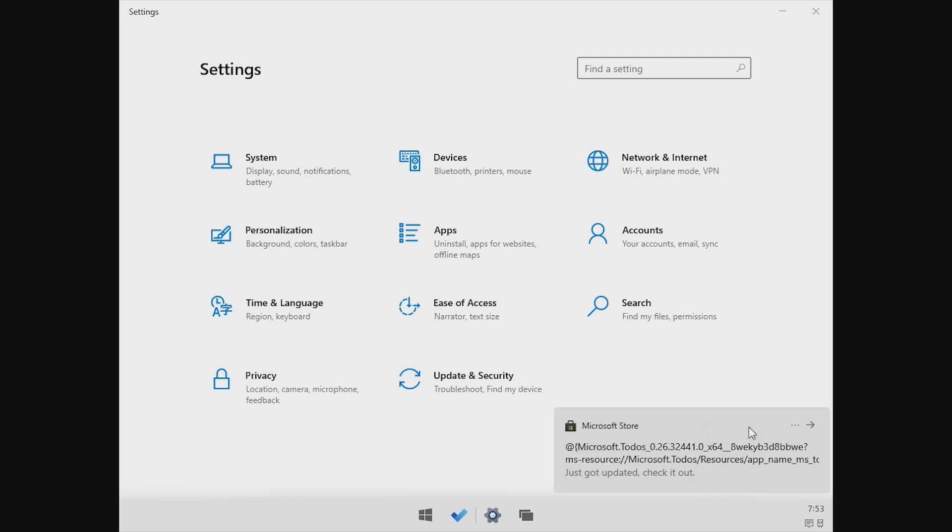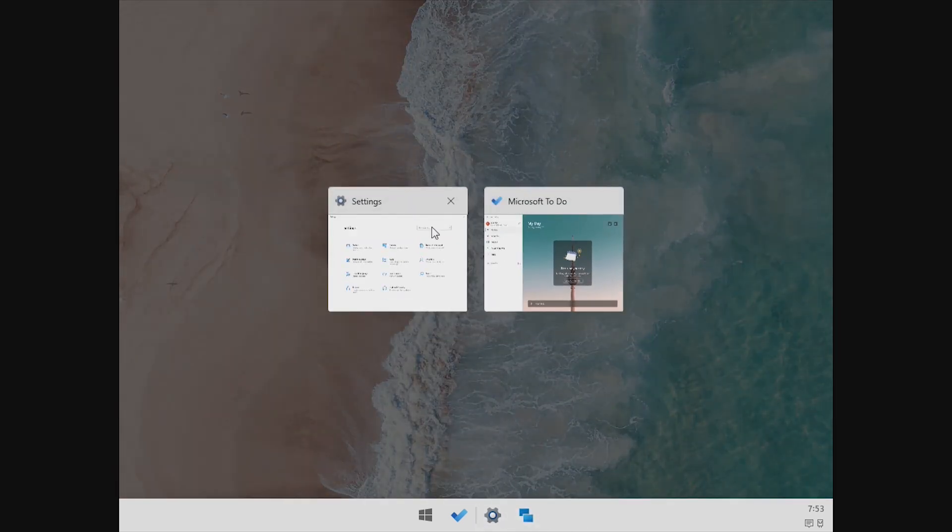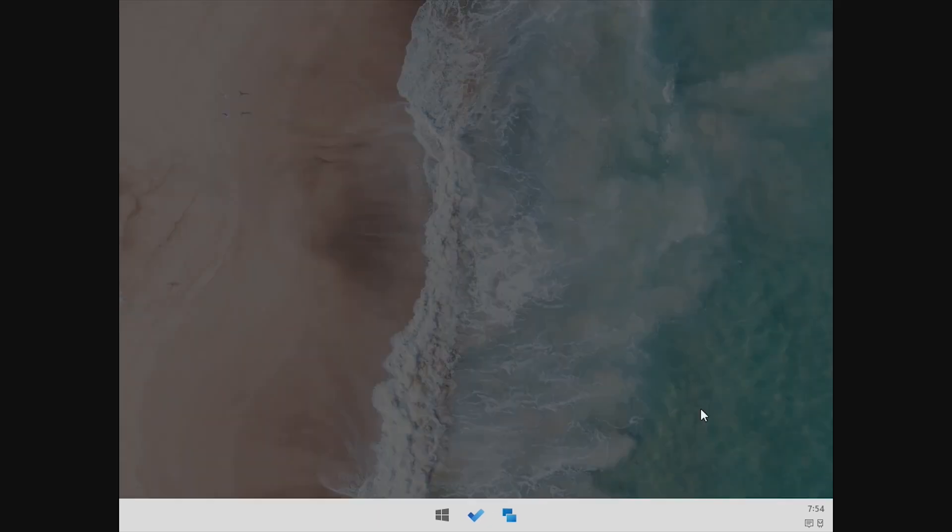Here's a notification I wasn't actually planning on seeing. The notifications look a little bit weird — they're not really rounded correctly — but other than that, for me it looks pretty nice. Opening the task view, we can see that we have the two apps. There's no option to make more desktops — it's just one standard desktop and all of your apps right there.